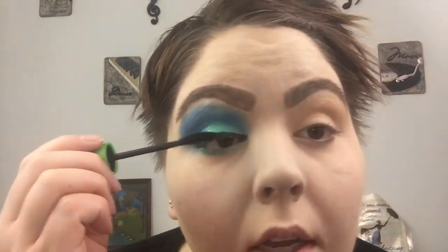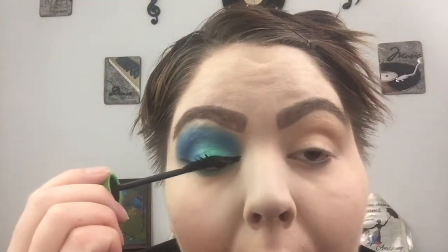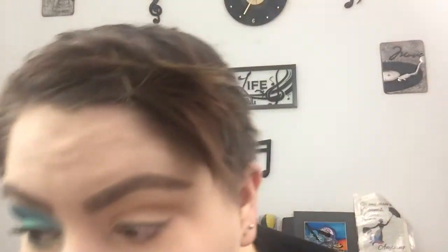Now we're going to use mascara. This is my all-time favorite — I've used high-end brands and they're just not as good. It's the Clump Crusher mascara from CoverGirl. I just paint it on — it makes your eyes look bigger. Get those lashes spread out and dark, then do the bottom lashes too. This is my eye look; I'm going to do the other eye off camera.